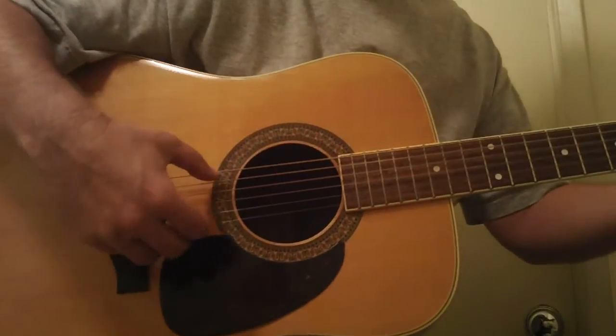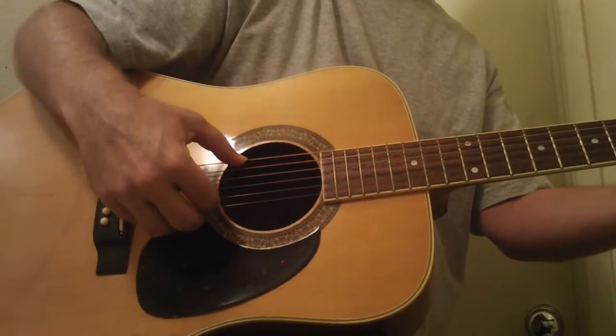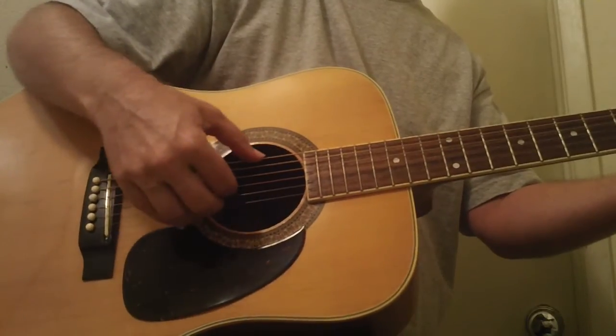I'm just going to do a very short demo. But if you could use a great acoustic guitar that punches way above its price, this is a lot of value. Let's get that kind of Alvarez-Yari overtones.